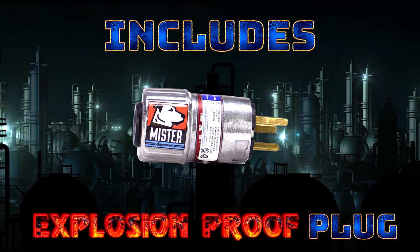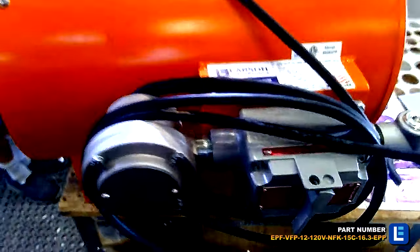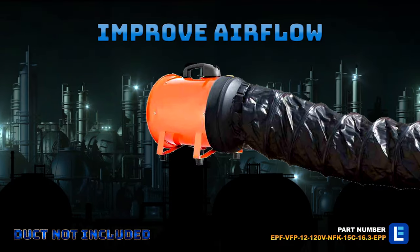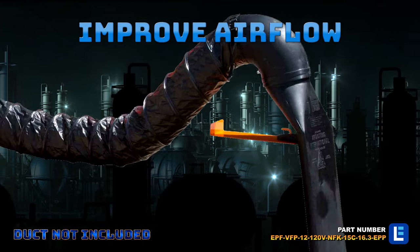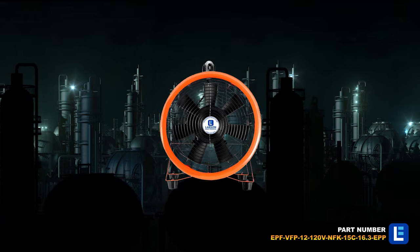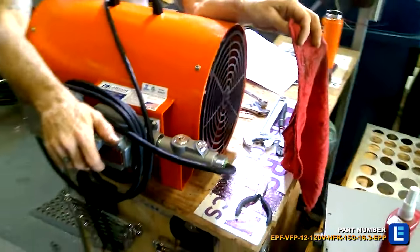This weatherproof exhaust only fan is compatible with 120 volts AC. It includes non-sparking, non-metallic blades that actively prevent the generation of sparks in the area.